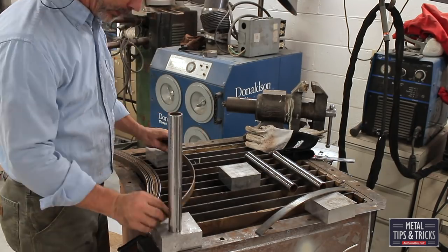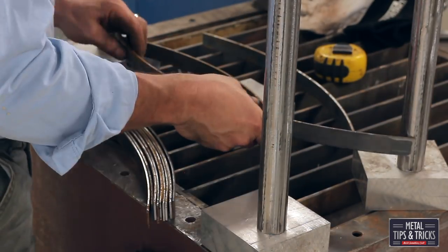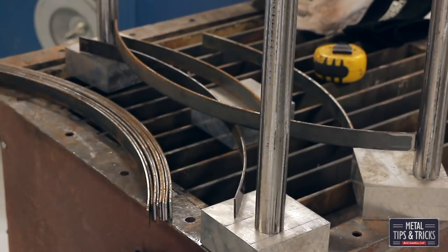Here we are setting up the three legs. We're just putting them in a general area, just feeling how this looks. It's kind of a crapshoot when you're doing things off the cuff like this.